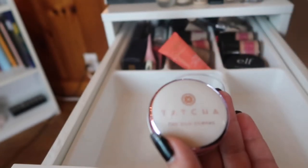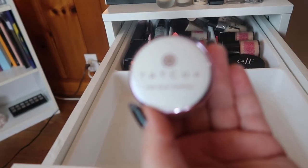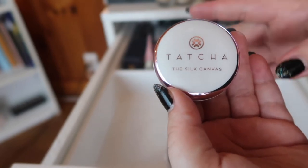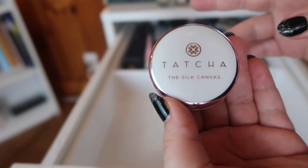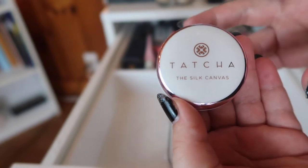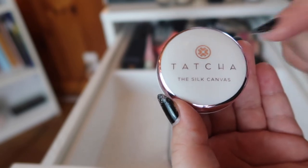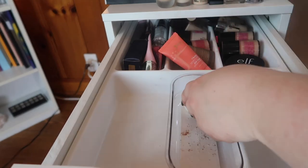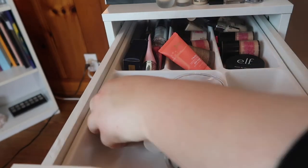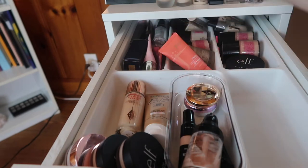Then I have a mini of the Tatcha Silk Canvas and I do want to use this when I eventually do the next putty primer foundation showdown — with the Makeup Revolution version and the new ELF putty primers, because I do have both of the new primers to move in here. I want to hold on to this because it's basically new and I only want to use it for those comparison videos.